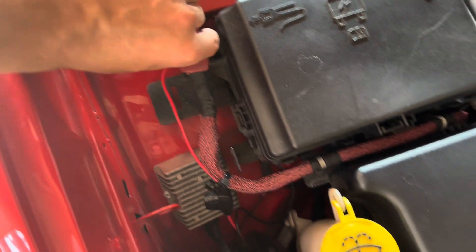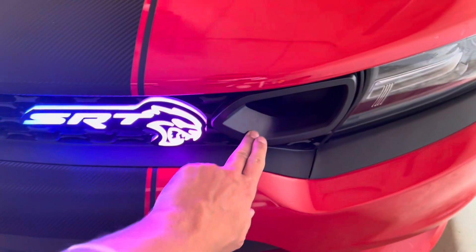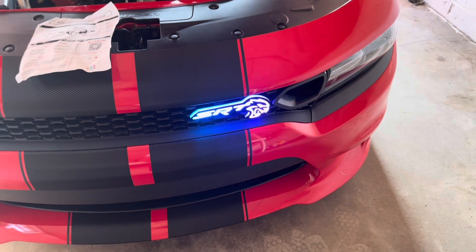It's a fairly simple install — not too tricky — unless you were like me and had to replace your entire grill. With this option, these do light up, and I might end up switching to the RGB Halo Kits version, where they have 250 color chasing modes.